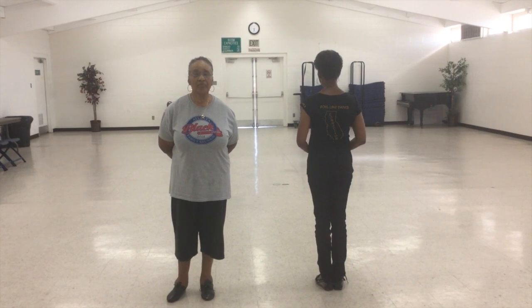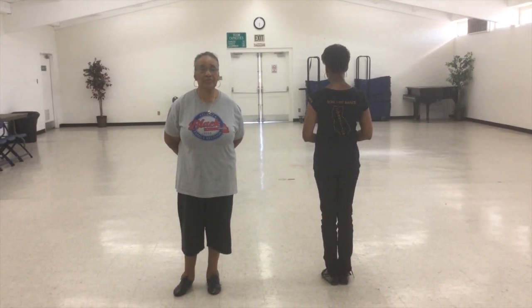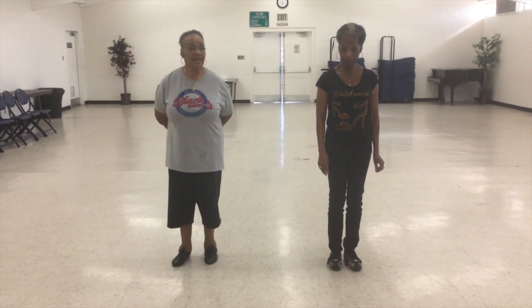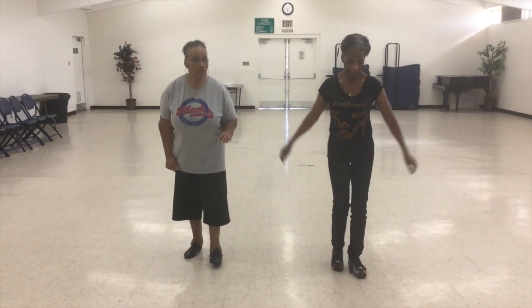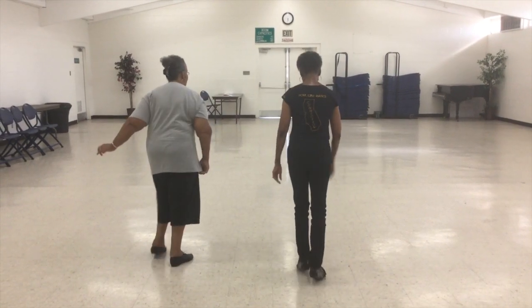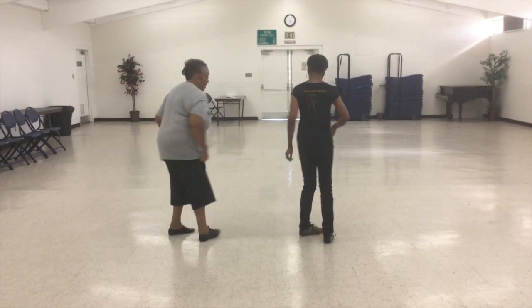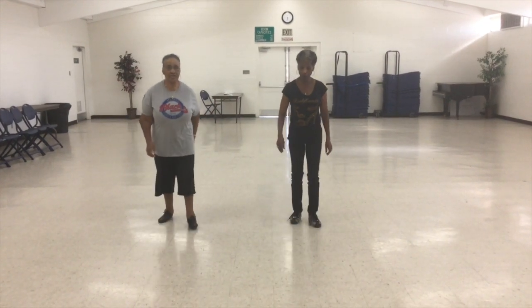The next group of steps start off with the toe strut going backwards on your right foot. Five, six, seven, eight. First toe strut, toe strut, step, turn, posture, step. Step, toe strut, toe strut, step, turn, posture, step.